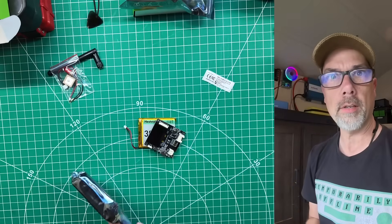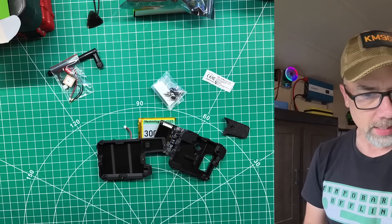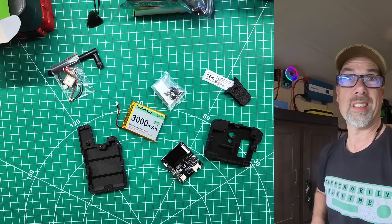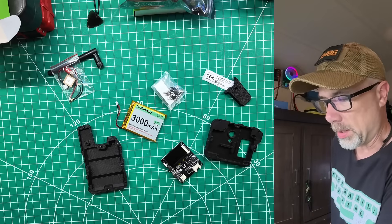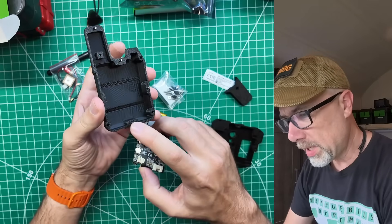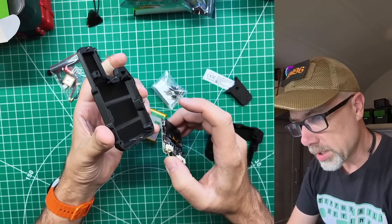Now we need the case. Nice 3D printed case — that works. We've got to mount in the antenna. There are some screws embedded in the plastic there — actually they are studs. That's pretty cool.